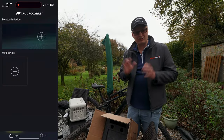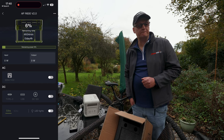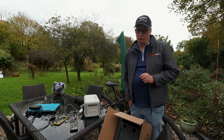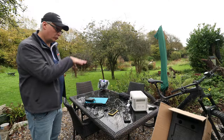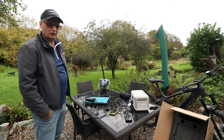And before you ask, yes there is an app, so you can see what this little beast is doing. This can be used as a UPS — an uninterruptible power source. If you're wanting to use the R600 as a UPS, it'll take about 10 milliseconds to switch over. And when you've got one of these in your arsenal, you're pretty much sorted for any eventuality — bar boiling a kettle.